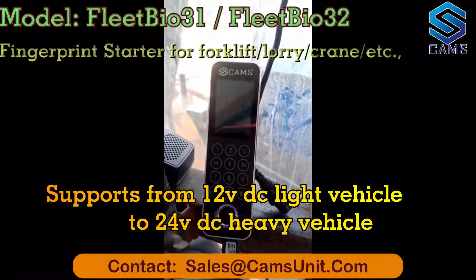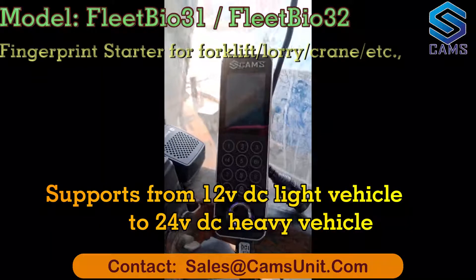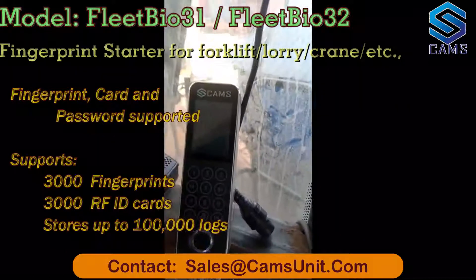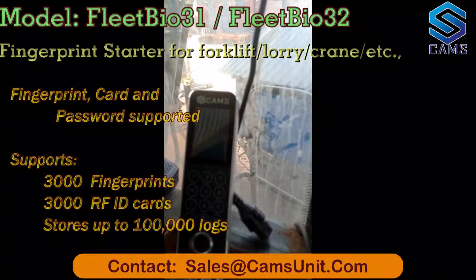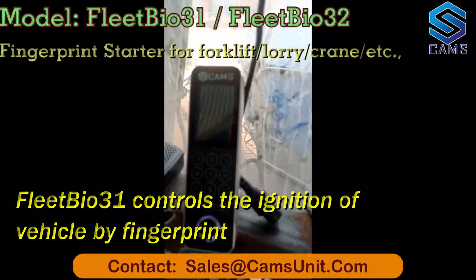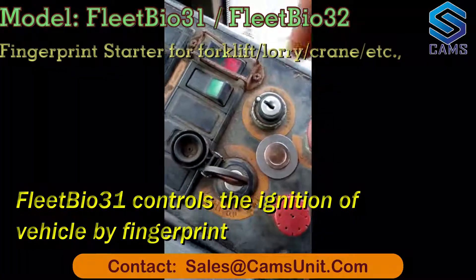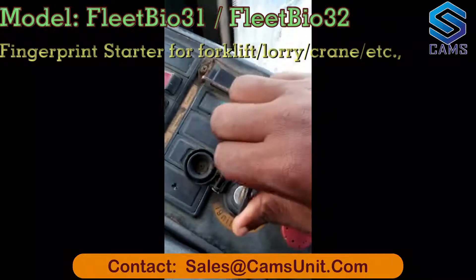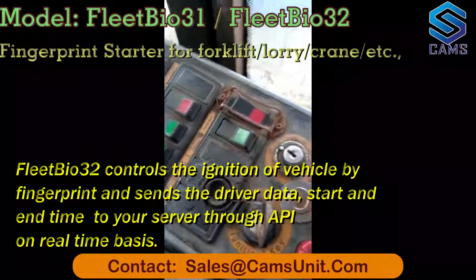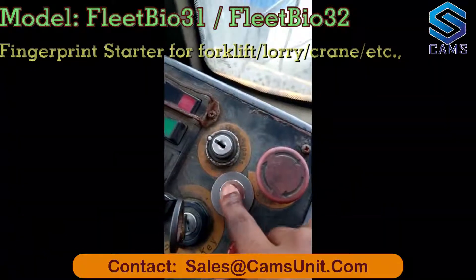I'm going to show you how safe the machine biometric fingerprint system is. The machine will not be operated or started by an unauthorized user. On the ignition key, you cannot switch on the engine without the fingerprint system, and you cannot start with the button without fingerprint authorization.